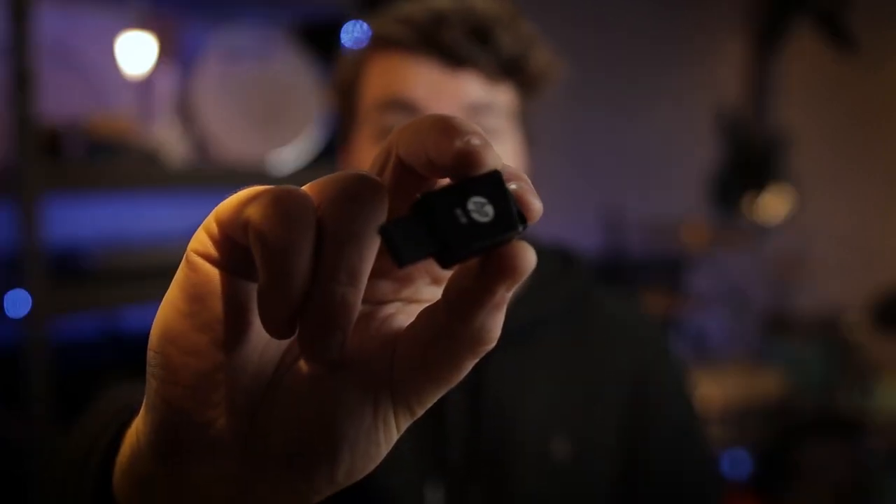First things first, the memory stick that I am using is just this really simple HP one — just an 8GB memory stick. It's really nothing fancy, it's super old, but it does the job. This is where I hold all of my SBDSX samples.